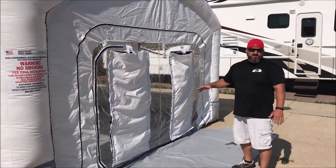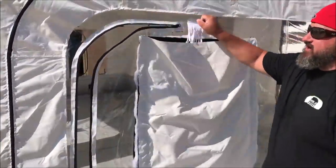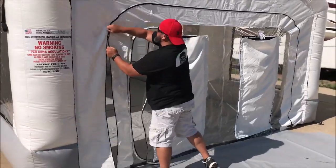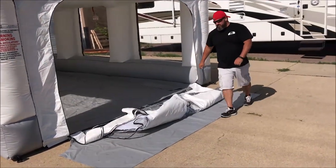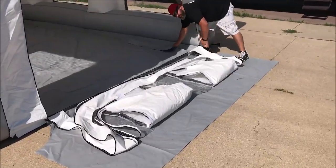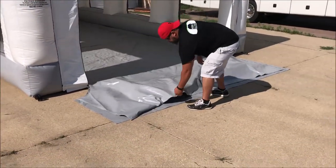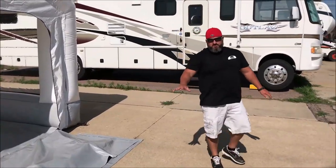For customers that are painting a lot of vehicles and pulling them in and out, we don't want you to wreck the filters by driving over the top of the door all the time. What we've done is you pull this in half, take this flap right here and pull it over the top of the door. This way you can drive your vehicles in and out without damaging the clear door that's letting ambient light in so you can see your paint jobs.